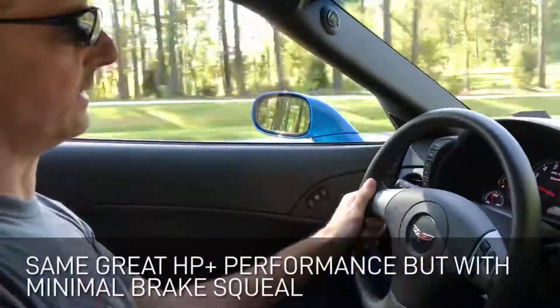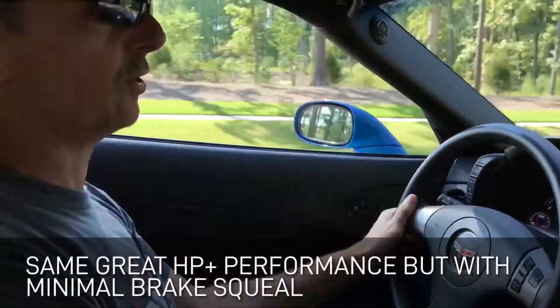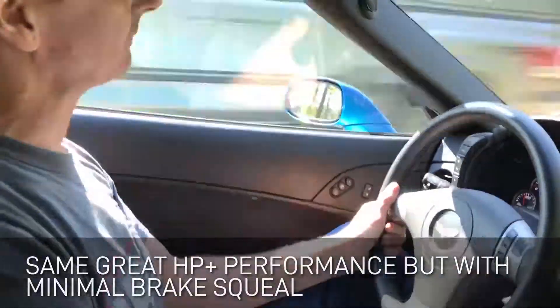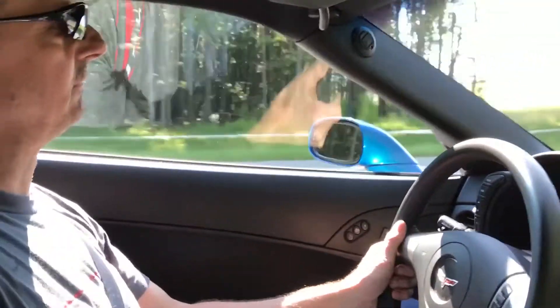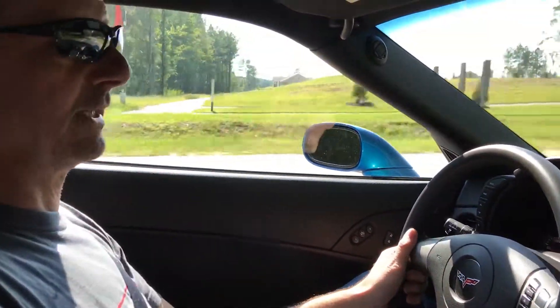One thing we're noticing right away is there's no brake squeal. If you've had the old Hawk HP Plus brake pads, you know what brake squeal sounds like.